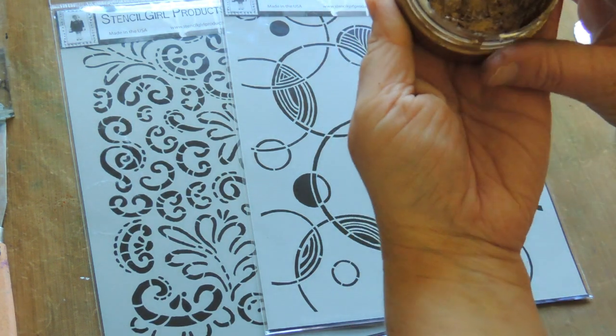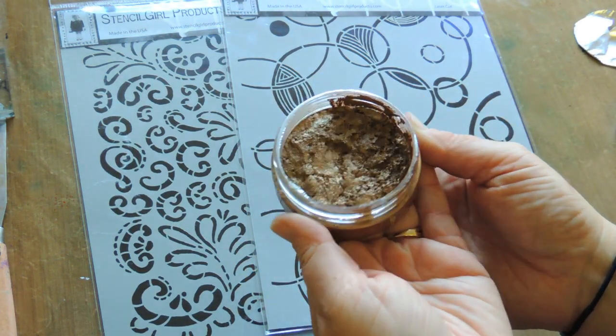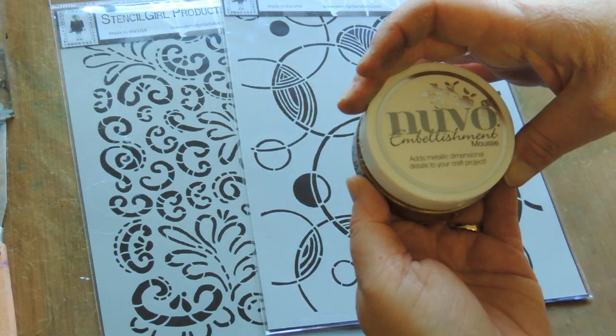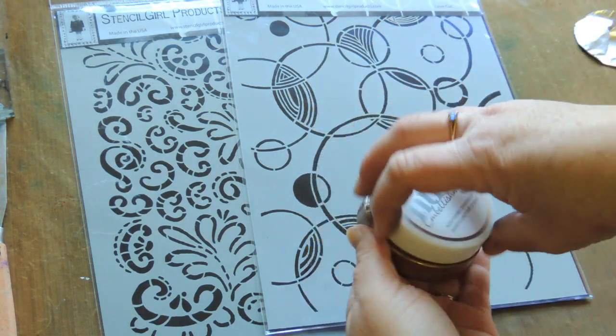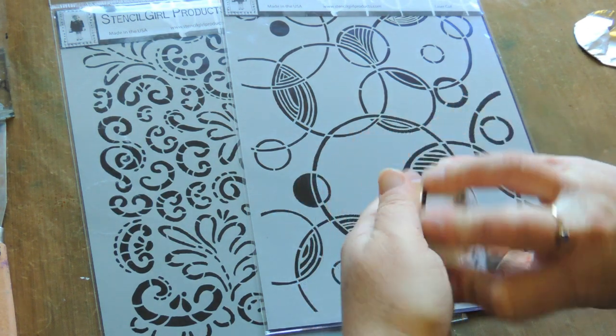You can see that it is indeed very mousse-like. You can add water to it to change the consistency, but I like using it more as a paste.